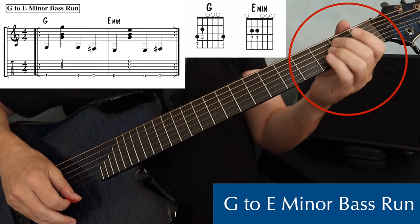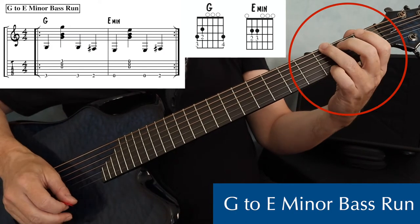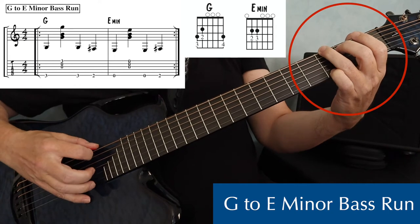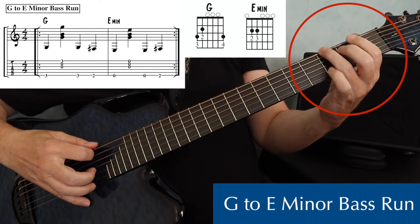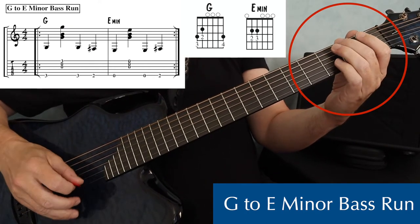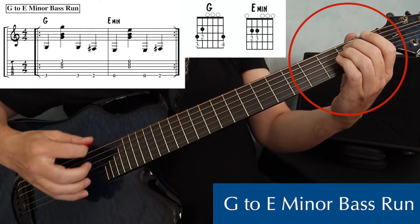Here's how I did that. The measure before the E minor, instead of playing a bass strum on a G, I played bass and a strum, then on beat three, I played my bass note again from the G chord — that's third fret, sixth string — and beat four, I played second fret on the sixth string, and then I moved to my E minor chord.